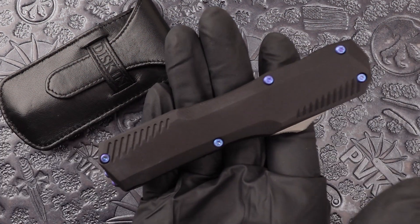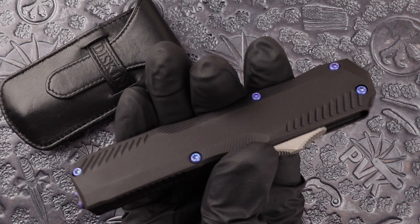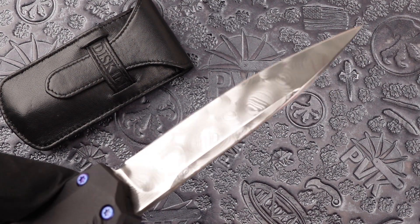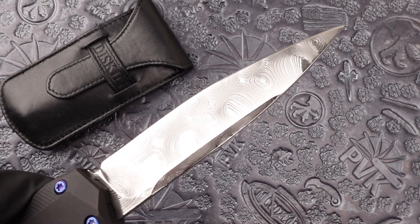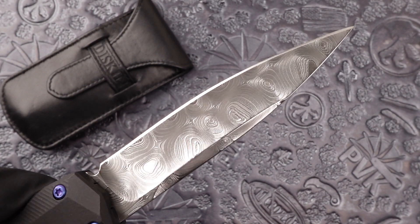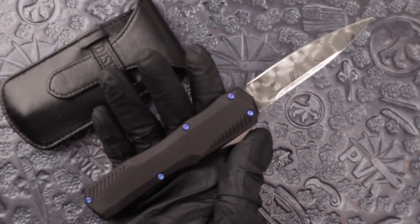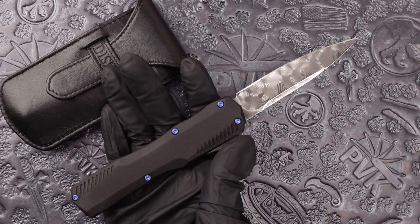This is a lighter model, only having aluminum handles, so you're looking at around three ounces on this one. Fully done in a hand ground damascus blade in a spear point. When fully open you're looking at around eight inches — four inches in the handle, four inches in the blade.